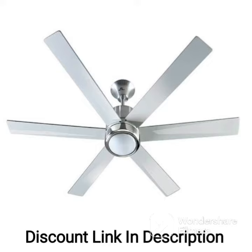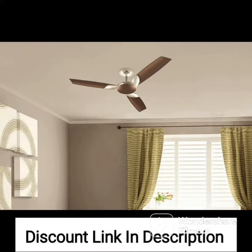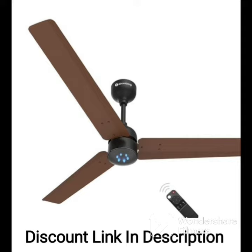The fan also features an anti-dust feature, which ensures that dust particles are repelled from the blades and motor, further reducing maintenance requirements. The Usha Striker Galaxy is made from high-quality materials that are durable and long-lasting. The fan is easy to install and maintain, making it a great choice for anyone looking for a reliable and efficient ceiling fan.